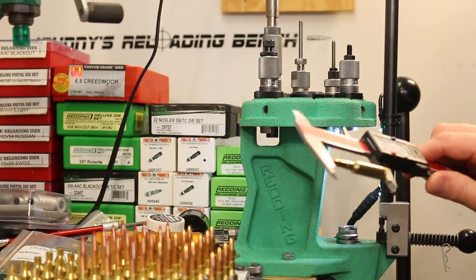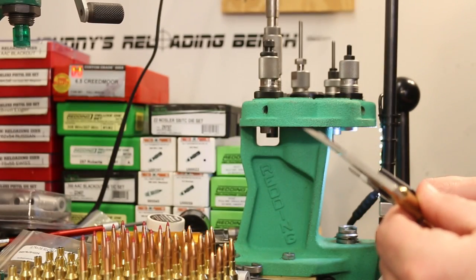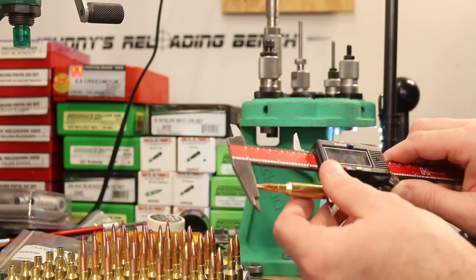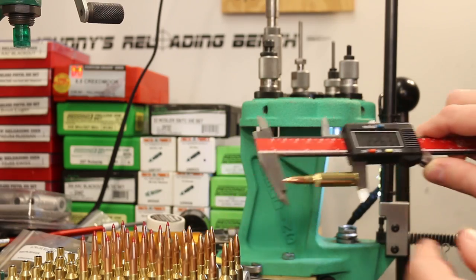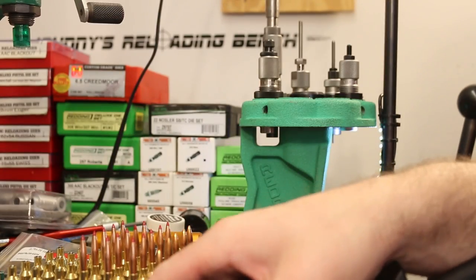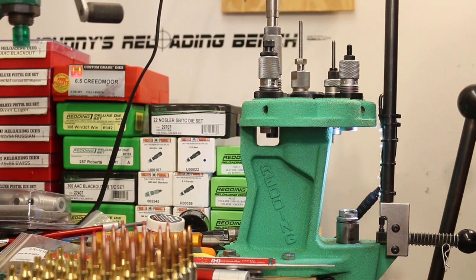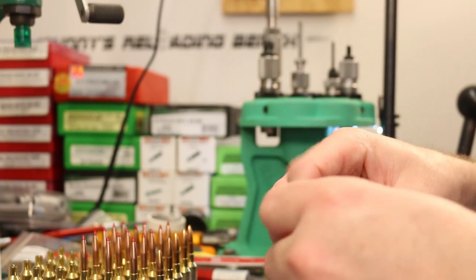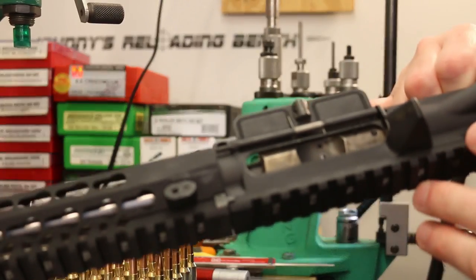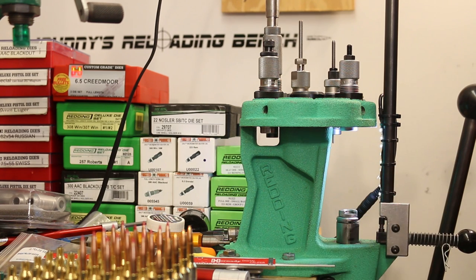Overall length measurements for the 77 grain Sierra Match Kings: 2.259, 2.255, 2.260, 2.263, 2.259 — close enough. But then it dawned on me: I hadn't checked what the maximum overall length is before hitting the rifling. I chambered a completed round with the Match King and it didn't even come close to chambering. I just seem to be making dumb move after dumb move with this cartridge.